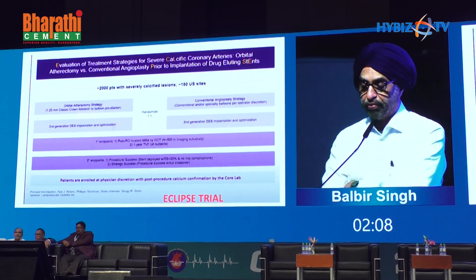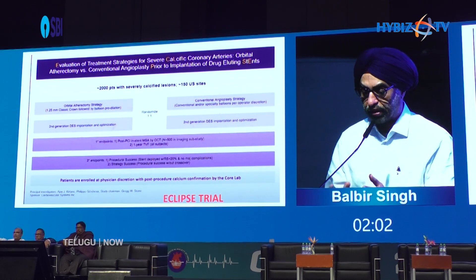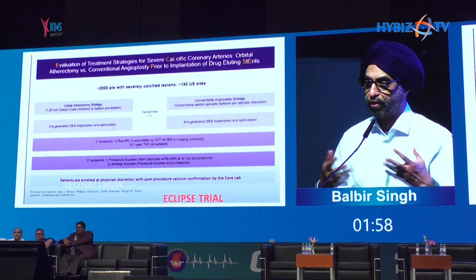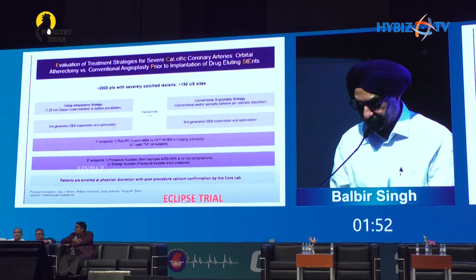The trial that will be very interesting is the Eclipse trial, which is comparing orbital atherectomy against conventional strategies — which could be whatever the operator may try to use, like IVL or cutting balloon — though this is not specifically mentioned in the trial.